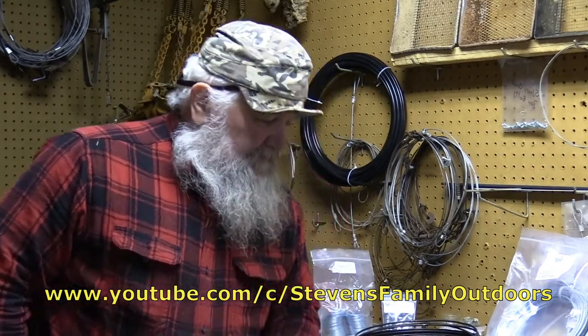Hey folks, it's JW here with Stevens Family Outdoors. I'd like to share something about what I do on the trap line with my traps. I was checking my snares and traps today and started thinking about a subject that a lot of folks talk about — and that's pan-tension. Pan-tension on your traps.